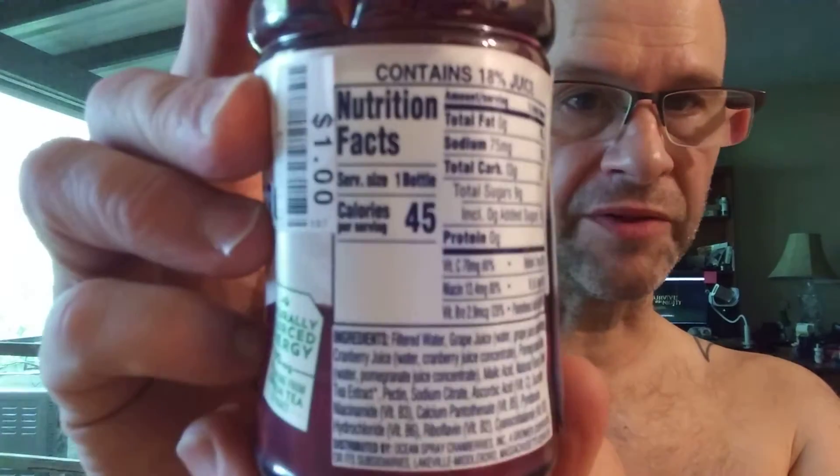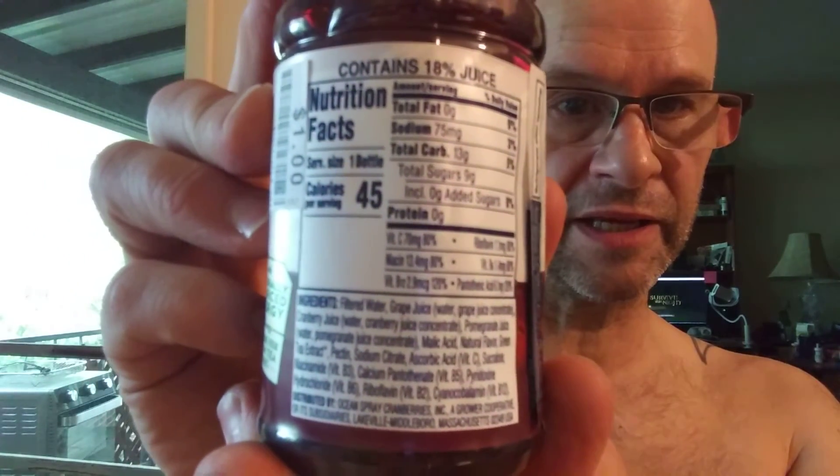Here are the nutrition facts and the ingredients. Keep in mind, there's no fat, no protein, and no cholesterol in this. 75 milligrams of sodium — that's an awful lot for this. 13 grams of carbs, of which 9 are sugars, but there's no added sugar, so hooray. At least it's slightly better for us than some of the other ones.